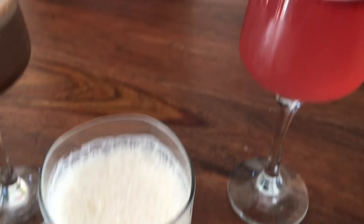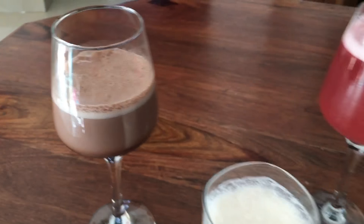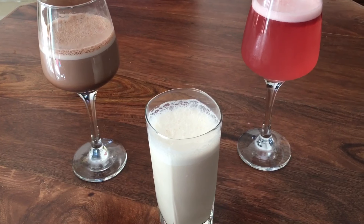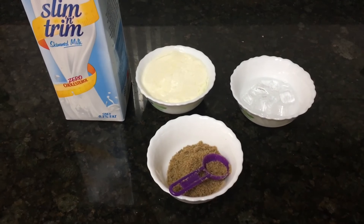Today these are three easy summer drinks which I've created for you guys. This is jaggery lassi, this is kokum juice with a little twist, and this is cool hot chocolate. They all are amazing and you guys should give them a try, so keep on watching.